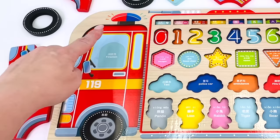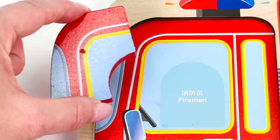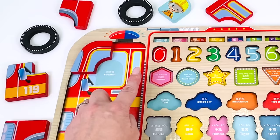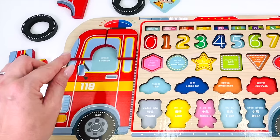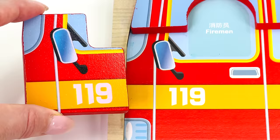Wow, look at this fire engine puzzle! Can you help me complete it? Let's start with the corner here. Can you help me find the piece that goes in the corner? I think it's this one up here — let's see if it fits. It does! We found the right piece. How about the other corner? I think it has a window — it might be this one. Shall we try it? It's right!